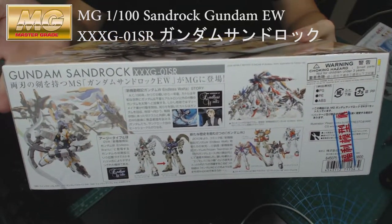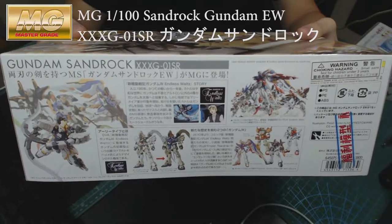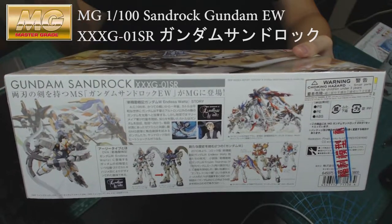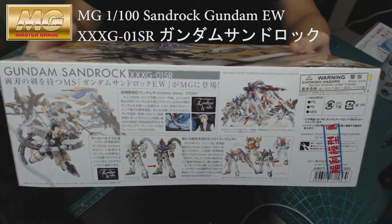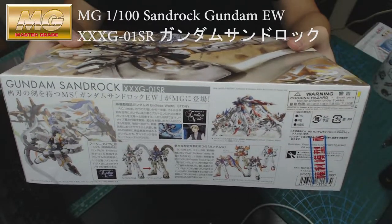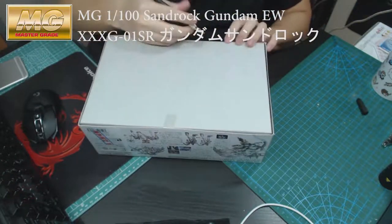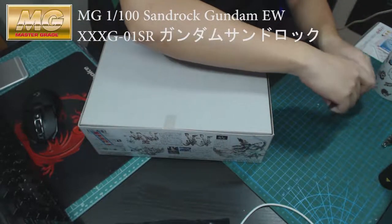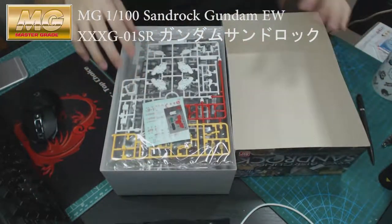On the other side it's the same as the other packages in this series. They use exactly the same packaging style — one side reveals the Gundam itself, the other side reveals the Gundam with the story background and other details.